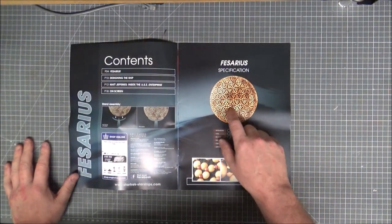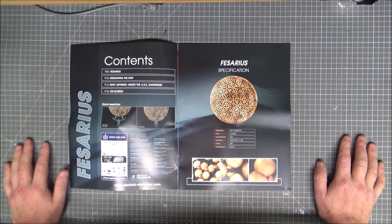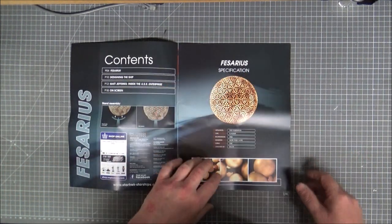There's a similar sort of pattern running through this entire ship. I wouldn't say Borg, but I wouldn't say it's not Borg-related-ish, because it's a similar sort of repeating pattern all over the ship.